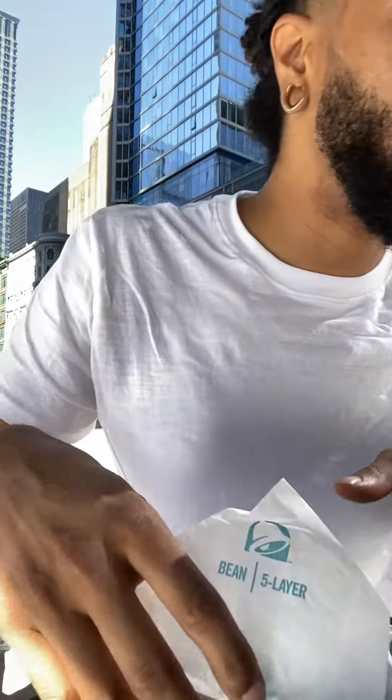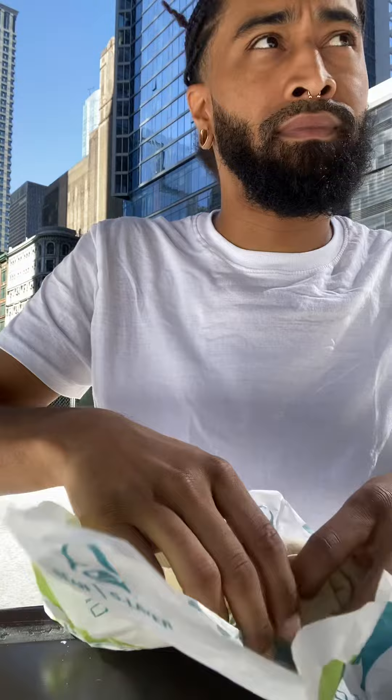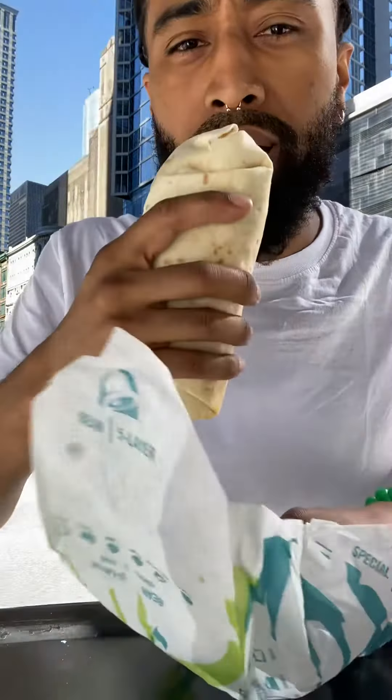Are we back? I had to do it — I had to try the new double layer burrito at TacoVille. It's nice as fuck outside. Taking first bite.